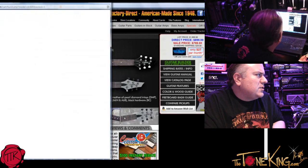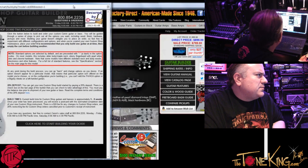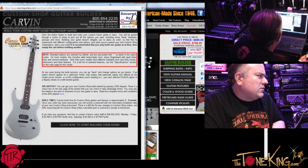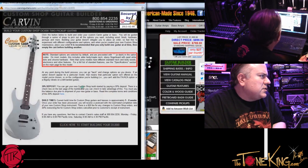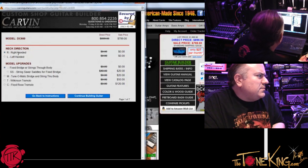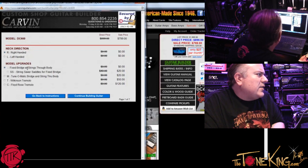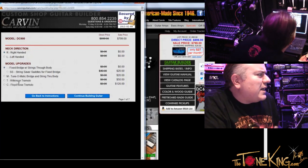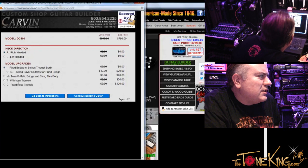I'm going to click on Guitar Builder — I get a pop-up window. Click here to start building your DC 600. Neck direction would be right-handed. Model upgrades — so we have the Floyd, the Wilkinson, the Tune-O-Matic, and then the Fixed. I'm going to keep it simple — I'll do the Fixed Bridge. Actually, wait — Tune-O-Matic Bridge and String Through. Let's do that.